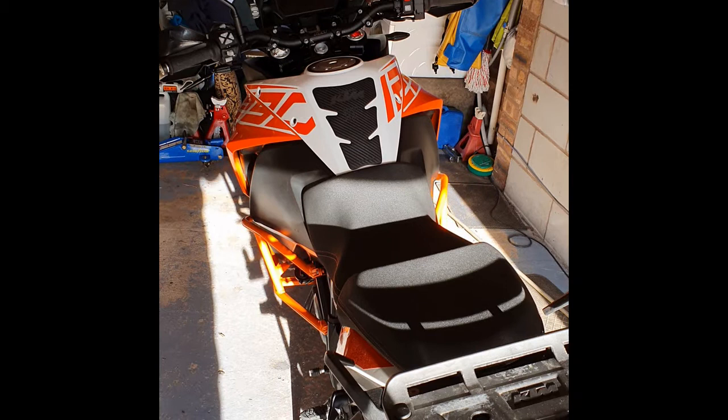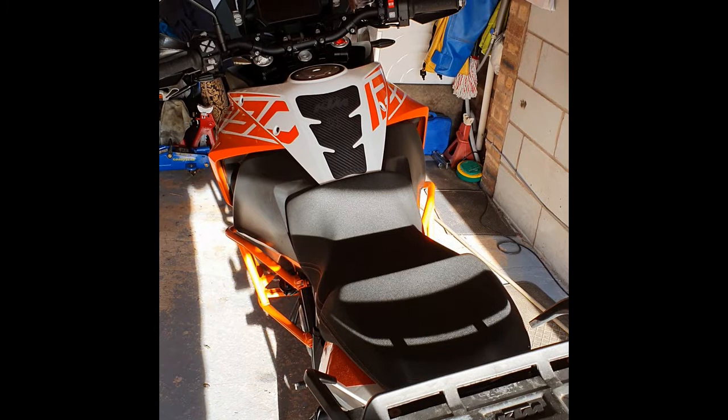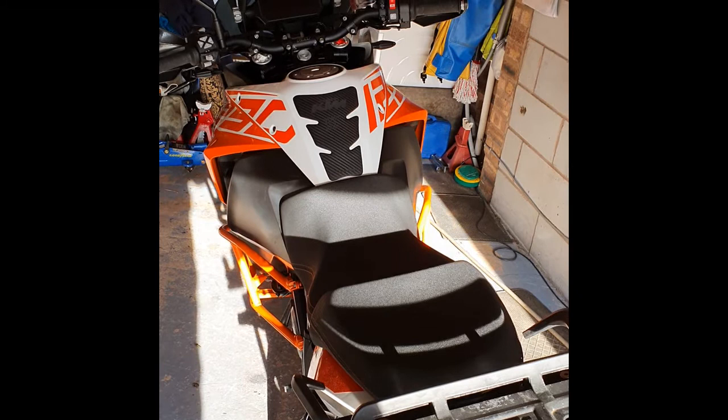Hello there. This is going to be a guide to installing a Scott Euler E system onto a 2018 KTM Superadventure S.